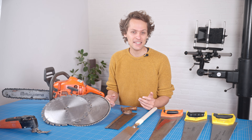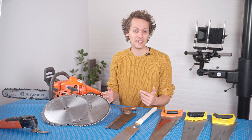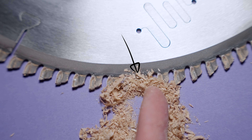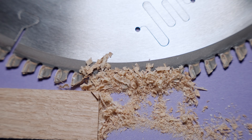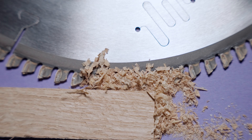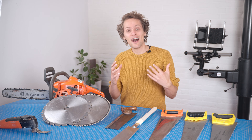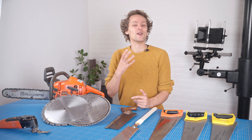One of the proposed reasons you might see floating around on the internet is that the smaller gullets on the blade with many teeth fill up with sawdust, so if you try to go fast, there's nowhere for the wood to go. I think that's a bunch of malarkey. But I'm not a high-speed camera, so who am I to say?